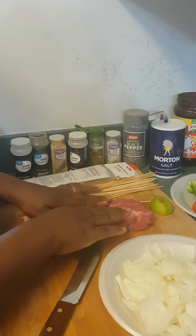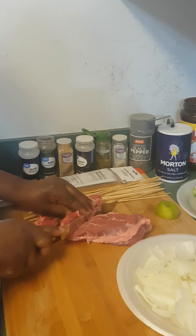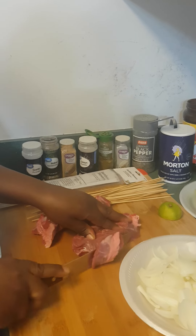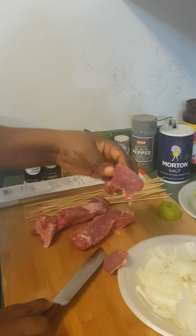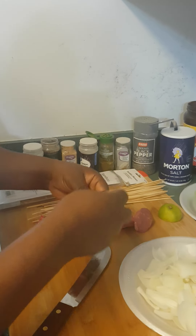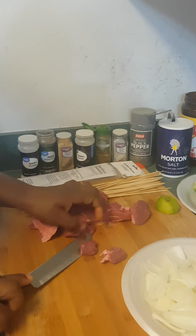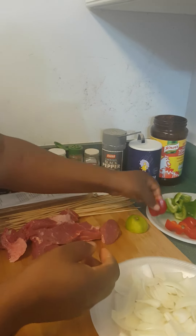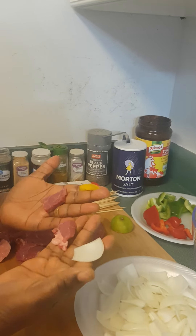So guys, I washed out my meat already. Let's get started by slicing the meat. Je ne suis pas un vrai boucher, donc excusez ma façon de découper la viande. Je vais seulement essayer de découper comme je peux. You see how thin it is — pour faciliter la cuisson. Les morceaux de viande sont à peu près la taille de mon oignon et de mon poivron, pour que ça cuise facilement.